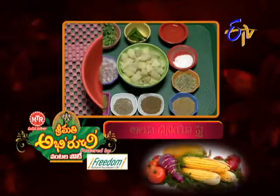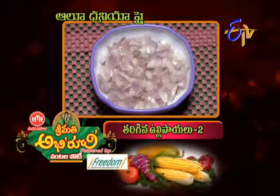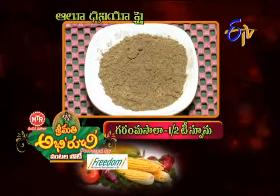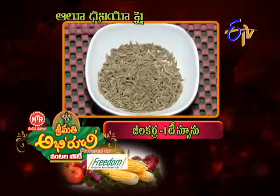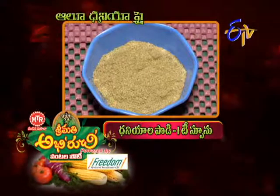For Alu Dhaniya Fry, we need: 1 cup coriander, 2 onions, 2 green chilies, ginger-garlic paste 1 tablespoon, garam masala, jeera 1 tablespoon, fennel 1 tablespoon, coriander powder 1 tablespoon.